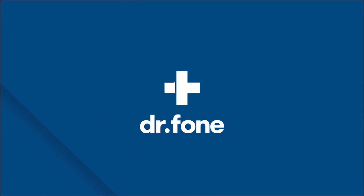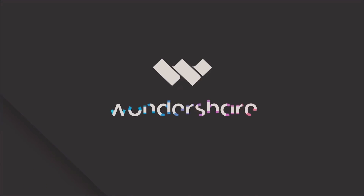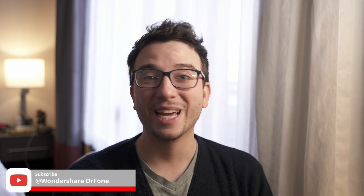Hey, it's Paul with Wondershare Dr. Phone, your ultimate smartphone solution. Today we'll be sharing a helpful checklist that should guide you when you're resetting your iPhone. Before we get into it, if you want more tutorials and how-to videos like these, be sure to subscribe to our channel and hit that bell so you stay up to date with our latest uploads.